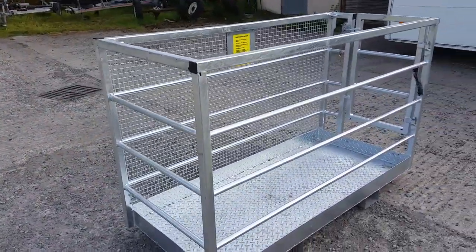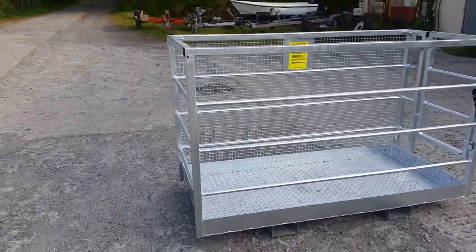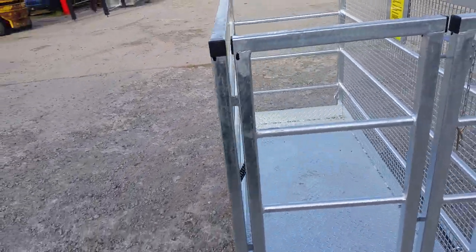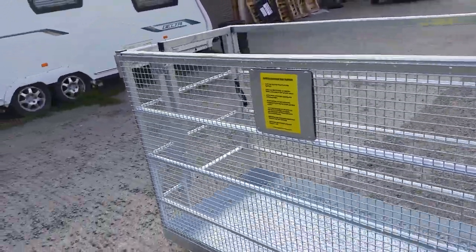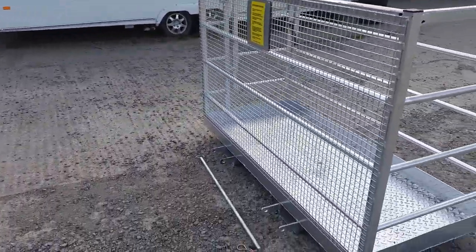The 5 foot wide is 1300mm wide by 800 deep and 1100 high. The 6 foot is 1800mm wide, 800 deep and 1100 high, and the 8 foot is 2400 wide, 1000 deep and 1100 high.